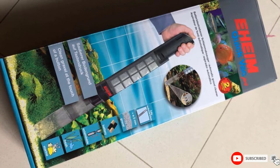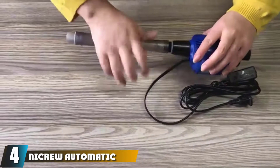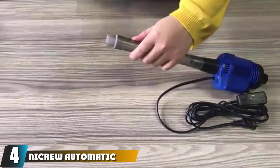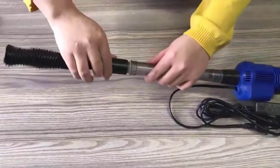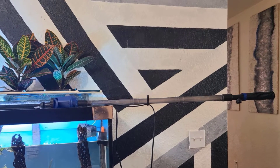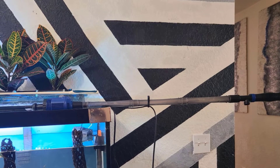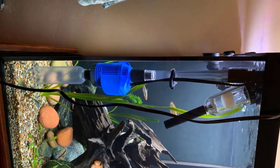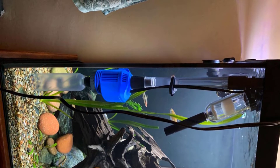At number four, we have the Nicro Automatic Gravel Cleaner. This gravel vacuum not only cleans the gravel in your tank but the whole aquarium itself. It's a three-in-one unit built to suit all kinds of needs and clean entire fish tanks efficiently. A sponge filter is included in the device, which traps all the debris in the tank and leaves a cleaner environment after use.